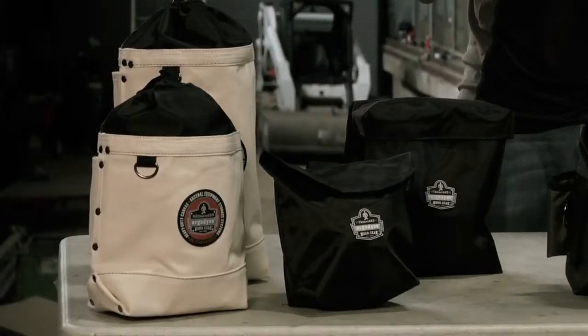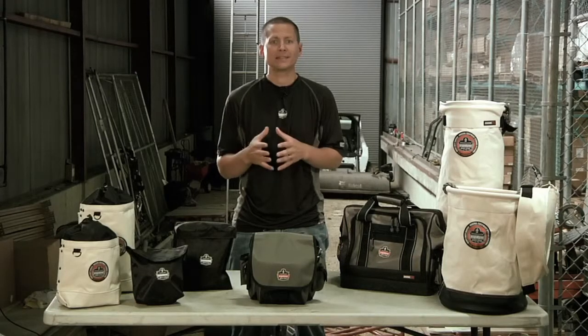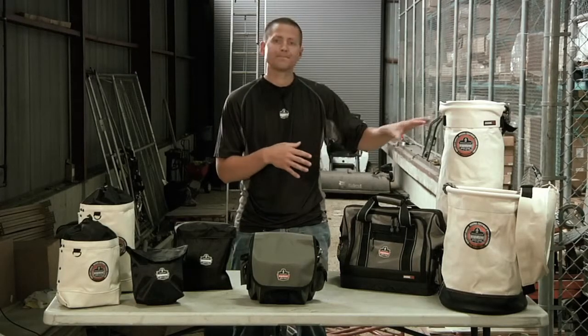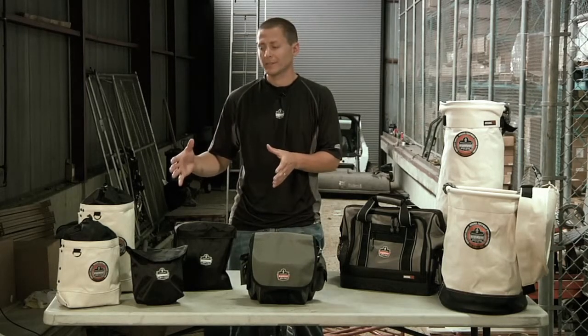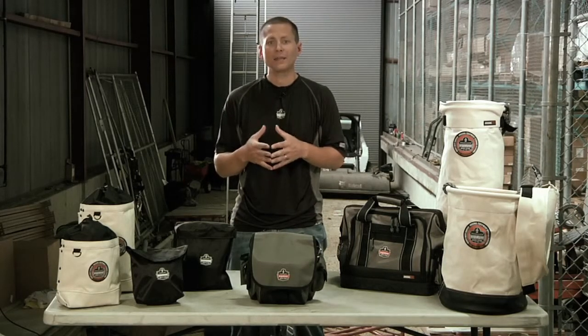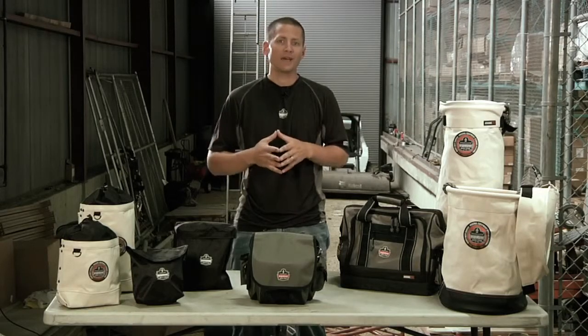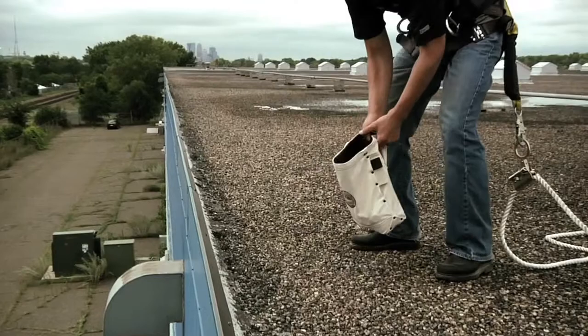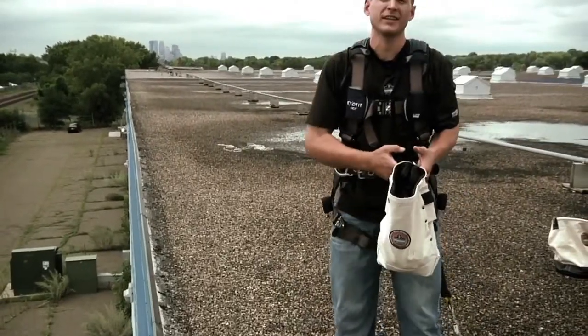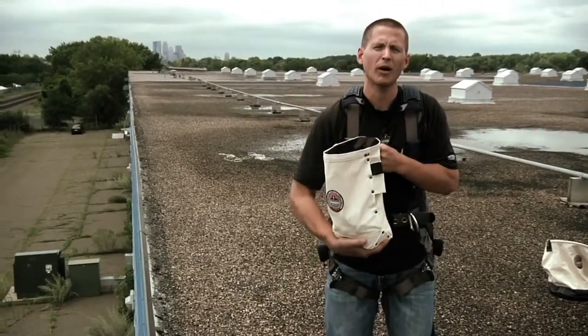Some tops are separate accessory pieces, as in the case with the lift buckets, and some tops are designed into the products. These pouches are some examples of how a top can be incorporated into the design of the product. Tops are required to prevent contents from falling if the container is inverted at any point while on the job.